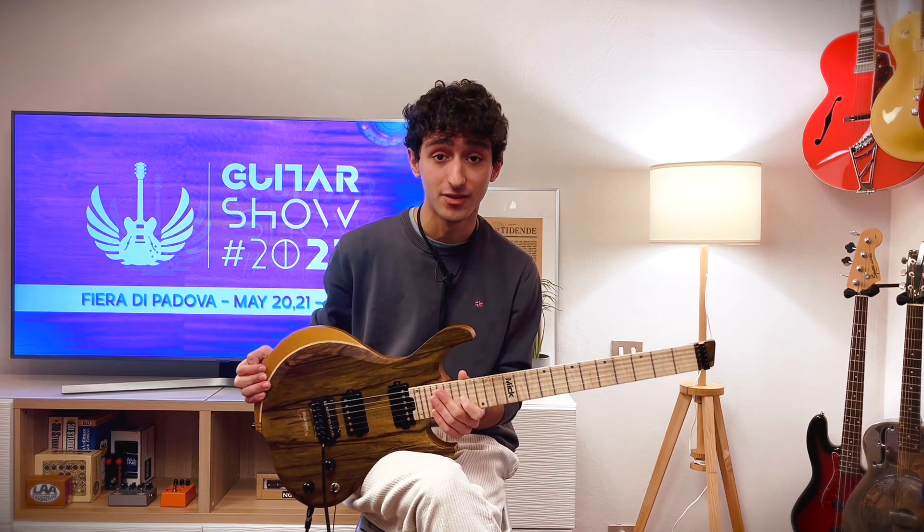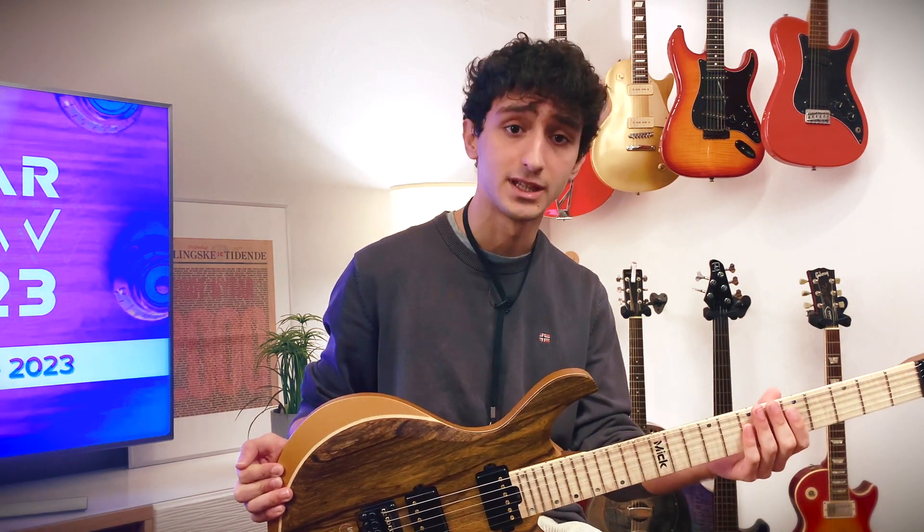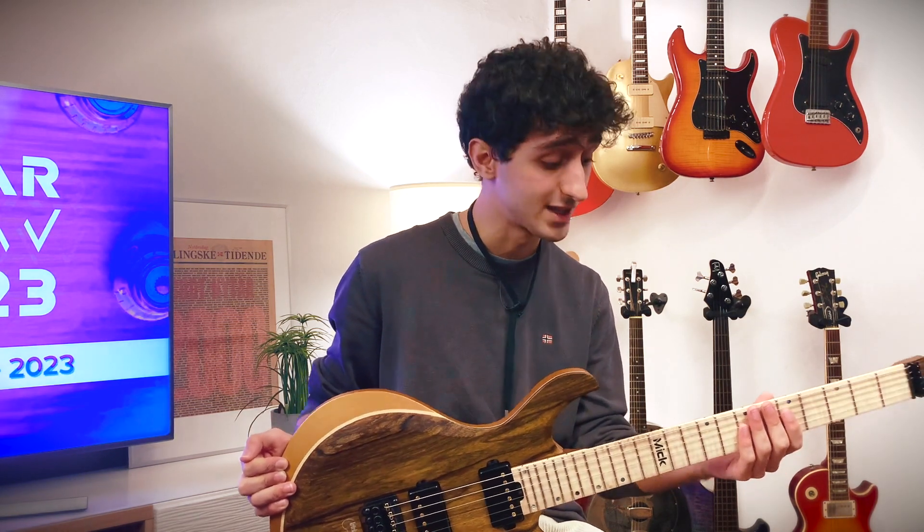His instruments are characterized by three fundamental aspects. The first is the choice of woods, from cutting to seasoning. The second is the care with which every instrument is made — Antonino the luthier considers every instrument as a tailor-made cloth for musicians, and that's why every instrument is made together with the musician.